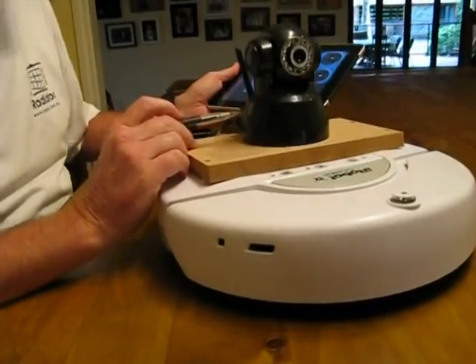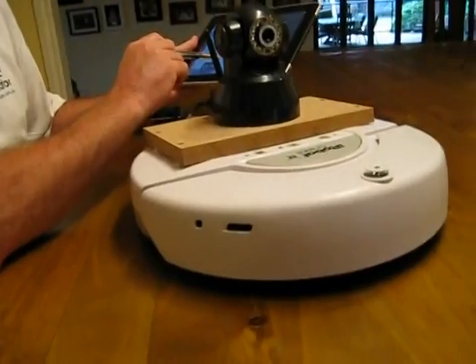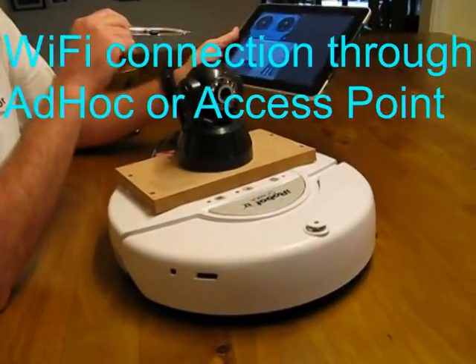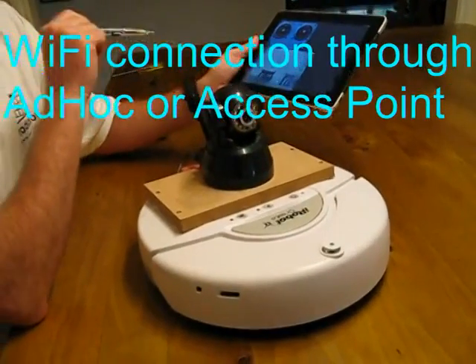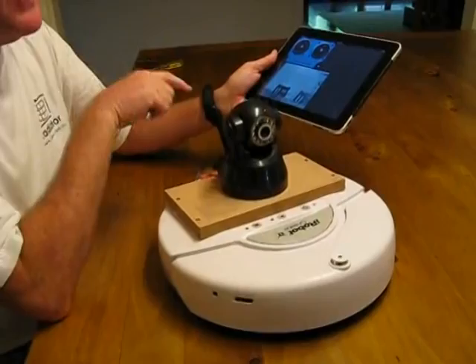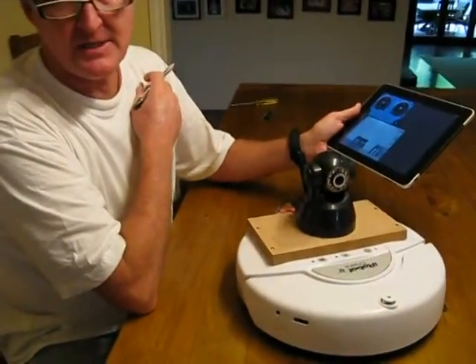The wireless IP camera, the Arduino Wi-Fi card, and the iPad or iPhone are all connected together over an ad-hoc wireless network. You can get them to talk together through a wireless access point if you wish, but in this case we're using an ad-hoc network and we don't need an external access point.